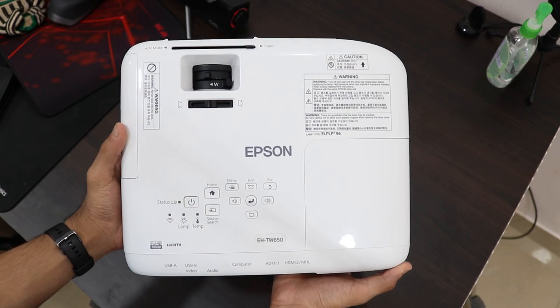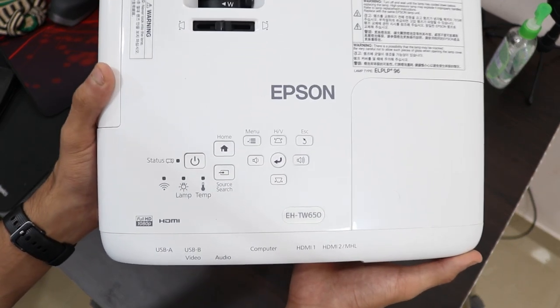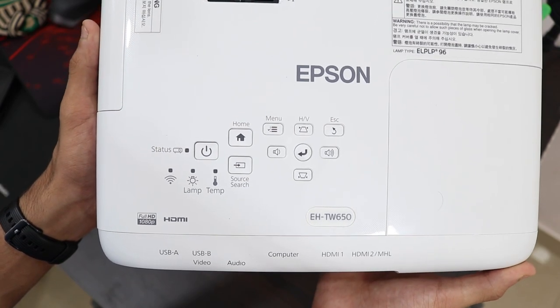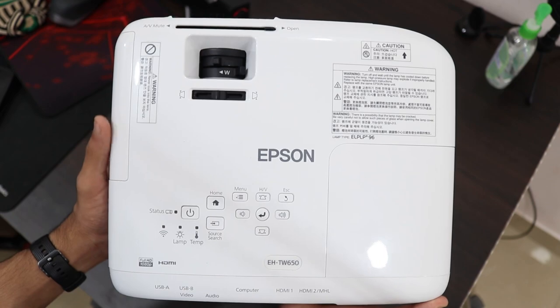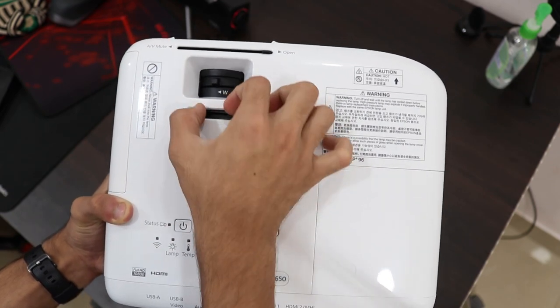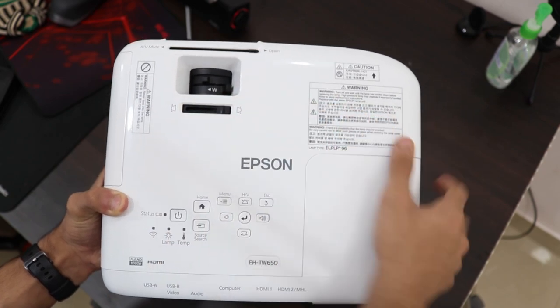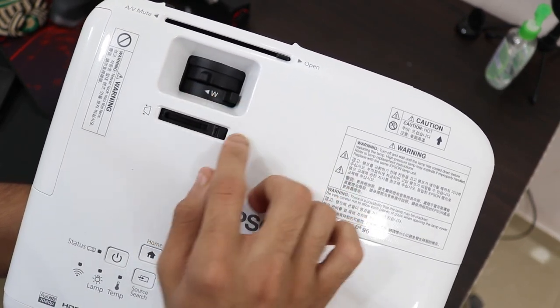Talking about design and build quality, it is completely made out of plastic, but it's really good quality plastic — no creaking or flexing. You have a really smooth glossy finish throughout the projector, apart from the bottom which is matte. It is compact and small, but it has a weight to it so it doesn't feel cheap. Feels very premium in the hand and it is very portable.